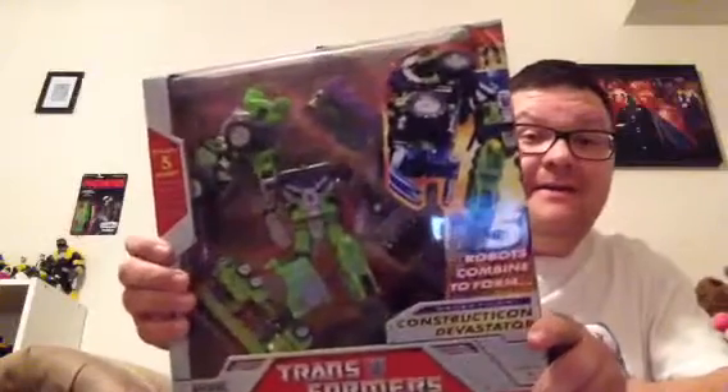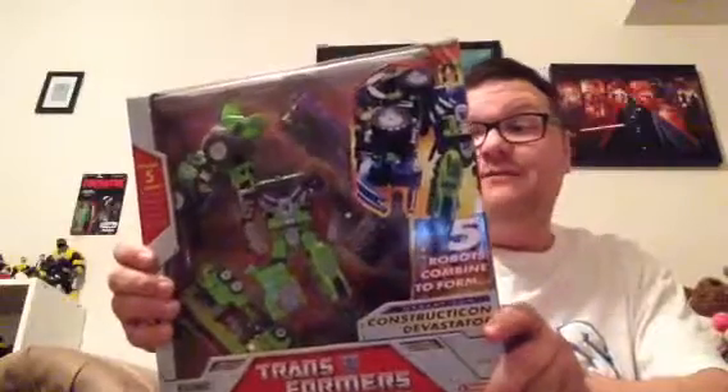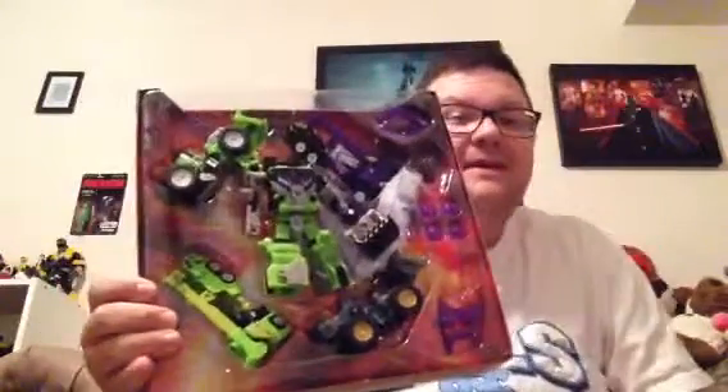Showing a complete Devastator Maximus set is very expensive — mint in box easily clears a hundred bucks. I got this one really cheap because the person had taken them out of the box, displayed them, put them back in, and sold it that way — so it wasn't mint in package, which I wasn't really concerned about. Here we are — here's the set in the whole box, the Constructicon Devastator set. All five robots, all their Energon weapons and Energon chips are in there.